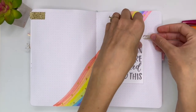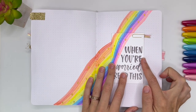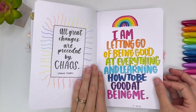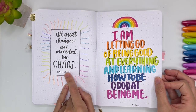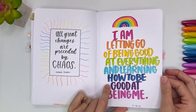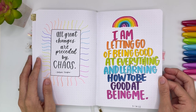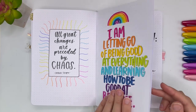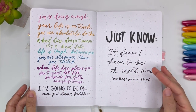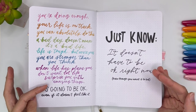I love these mini journals — I have made so many now. If you want to learn how to do them yourself, I have a free mini course where you'll learn to make the little journal and practice your hand lettering basics at the same time. 'All great changes are preceded by chaos.' I'm feeling some chaos in my life and thinking great changes are coming. And then: 'I am letting go of being good at everything and learning how to be good at being me.' I am an overachiever and sometimes that isn't always a good thing. And then this was just thoughts that I wrote out with my glass pen: 'You're doing enough. Your life is on track. You can absolutely do this. A bad day doesn't mean a bad life.' Just thoughts when everything seems so hard.